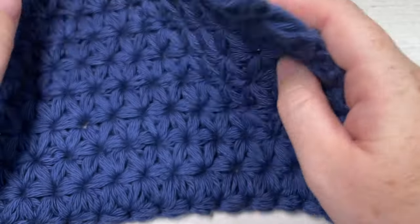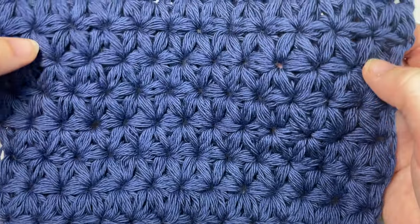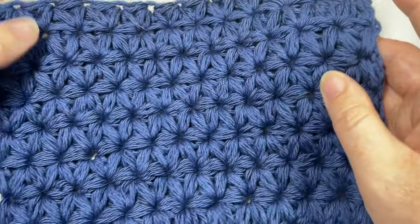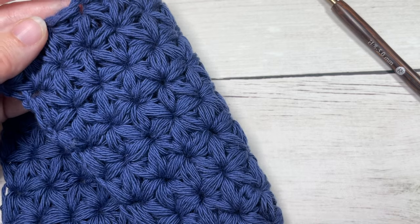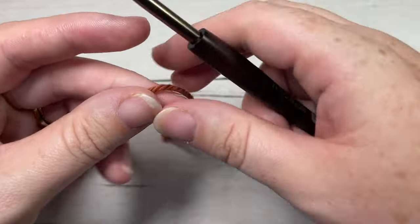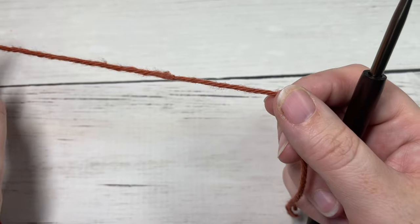Also in the description you'll find a direct link to my free written pattern, which is on my blog at richtexturescrochet.com. Thank you so much for joining me — while you're here I invite you to subscribe and check out some of the other stitch tutorials available here. This channel is updated every week. The jasmine stitch is created by working a number of puff stitches and puff cluster stitches.